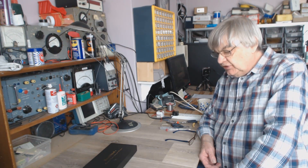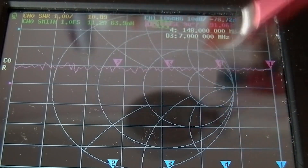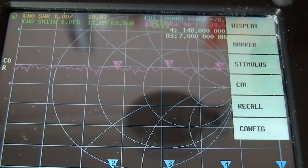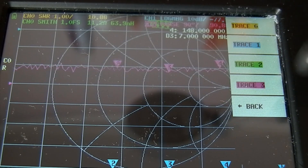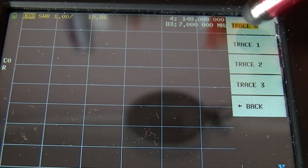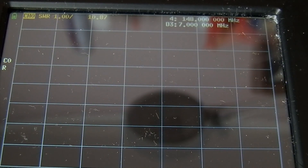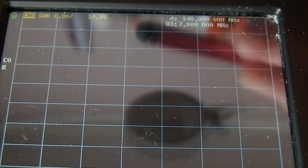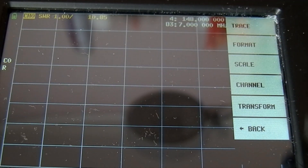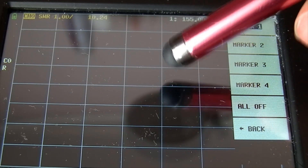There's a little bit of setting up to do first. When you first turn on, you'll see all this stuff and think 'what on earth is all this?' Don't worry — go to Display, Trace, and get rid of the ones we don't want. We've just got that one yellow one. Then go back, Format, SWR — so we've made that yellow trace SWR. We don't want Smith charts and all that, just the SWR line. Then go to Markers, turn all off, and just have one marker.